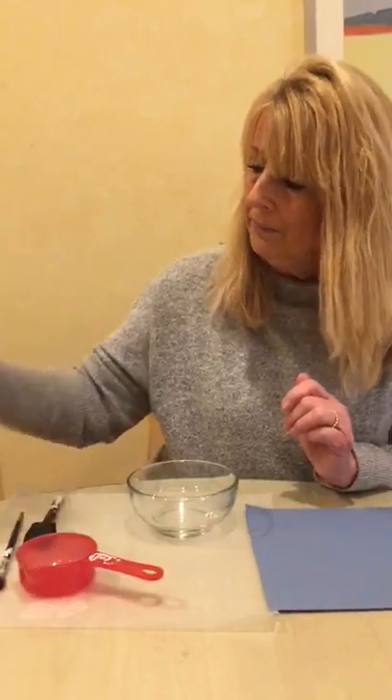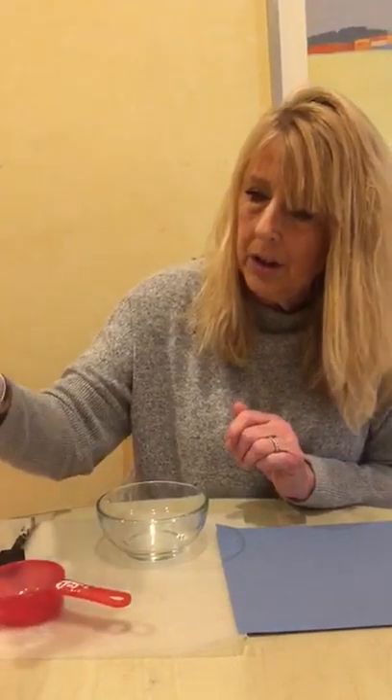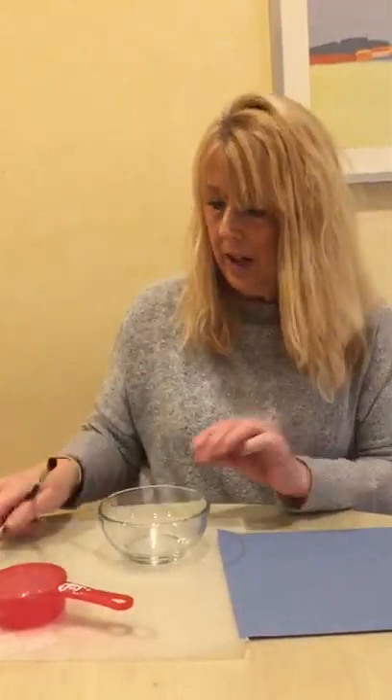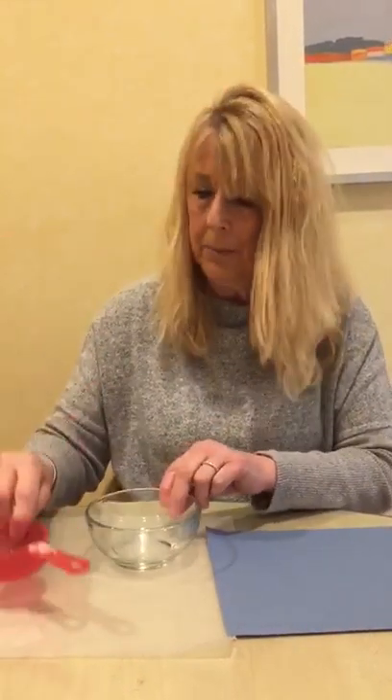So let's talk about what we need. We need some shaving cream — regular shaving cream — and some regular school glue. And if you want to tint it some color, you would need a little bit of food coloring, a brush or one of these rubber swipey things that you can paint with, a little bowl to mix it in, and a little measuring cup to measure some of the ingredients.